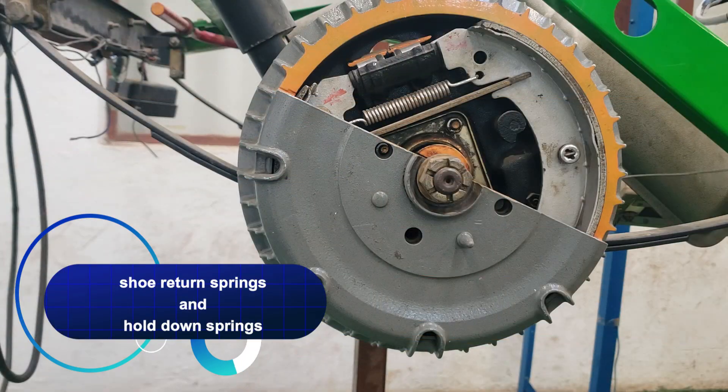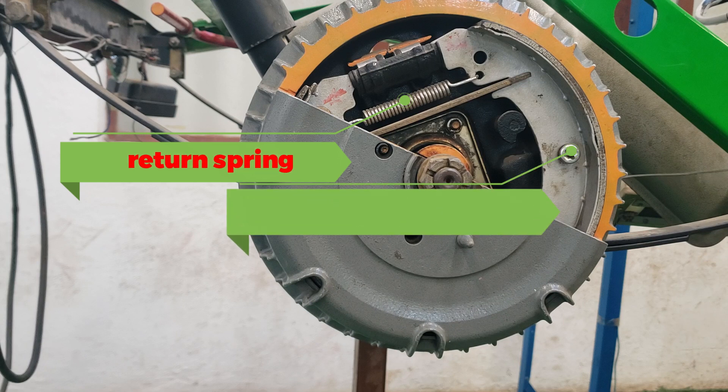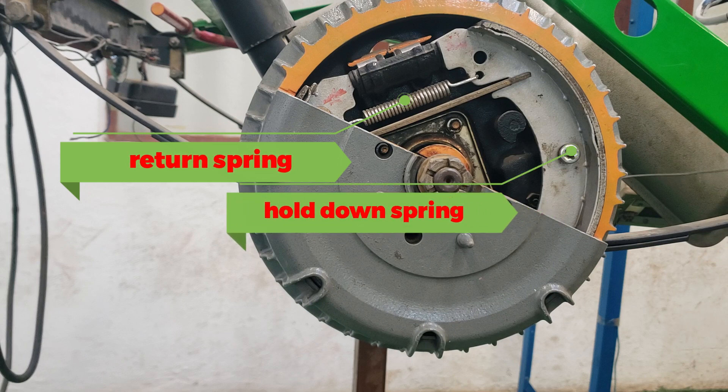Return springs and brake shoe hold downs. The shoe return springs pull the shoes back when the brakes are released, and the hold down springs keep the shoes pressed against the backing plate. These springs are key for ensuring that the brake shoes stay in the correct position, ready to engage when needed.